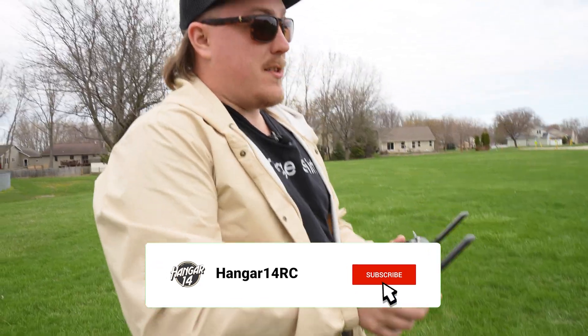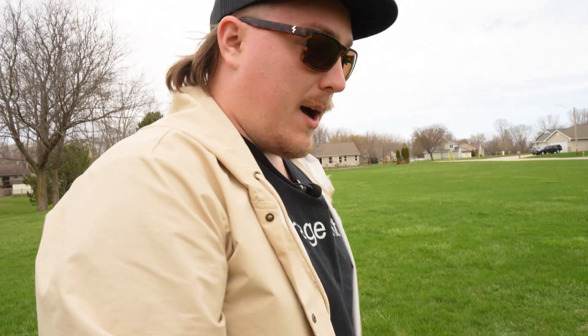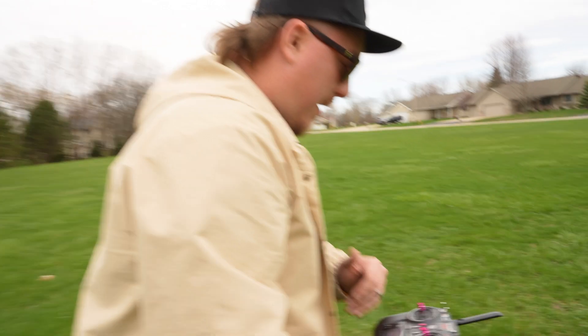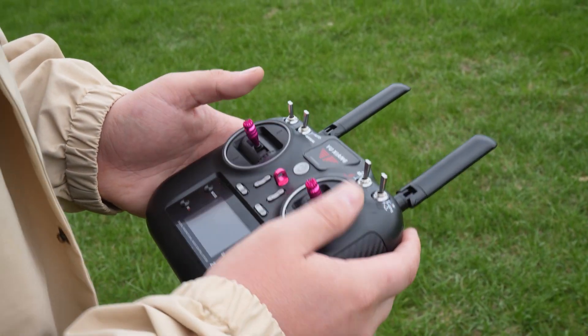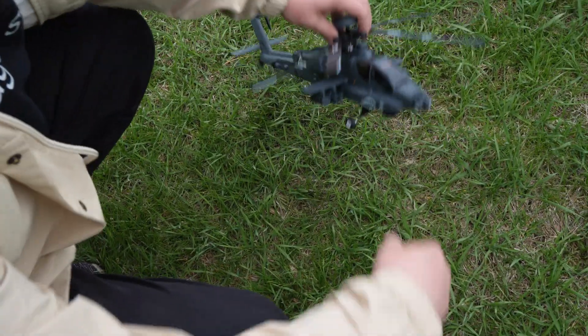Since this is a GPS helicopter, it does use actual satellites to help with positioning and some stability. So before we go ahead and fly, we need to calibrate the helicopter for flying outdoors with the GPS signal. To calibrate that for mode two, you're going to want to make sure all your switches are in the right position.